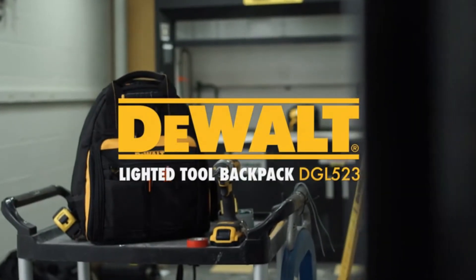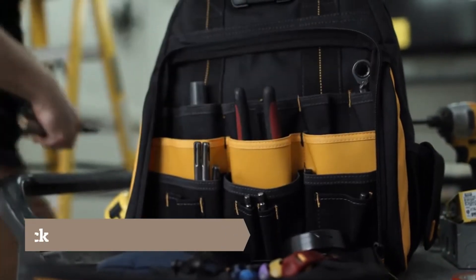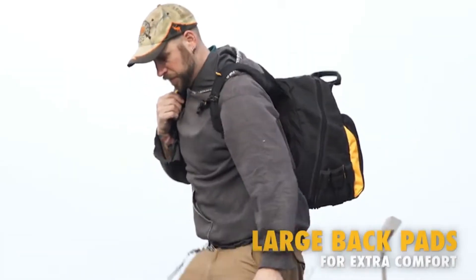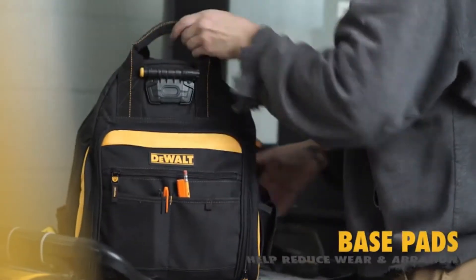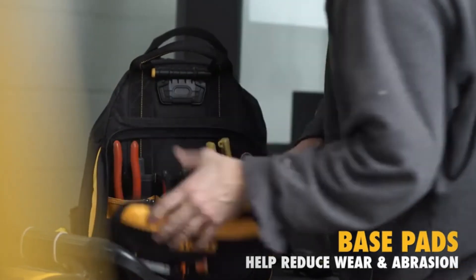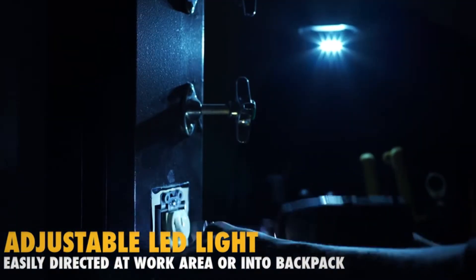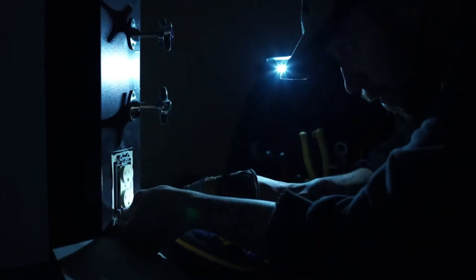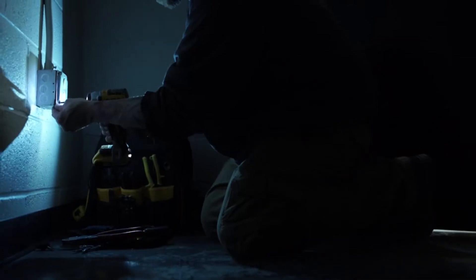Introducing the DGL 523 Dewalt Lighted Tool Backpack. Large backpads provide extra comfort for hands-free tool transport. Base pads on the bottom of the backpack help reduce wear and abrasion. The DGL 523 features an adjustable LED light that can easily be directed at your work area or into the backpack to help identify tools and parts. With three levels of light output, the LED light allows adjustment for wide area illumination or close-up work.